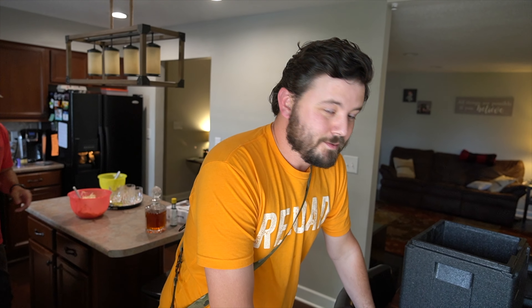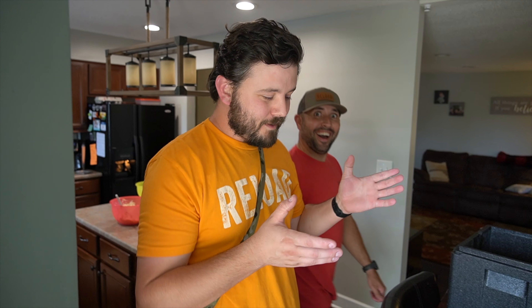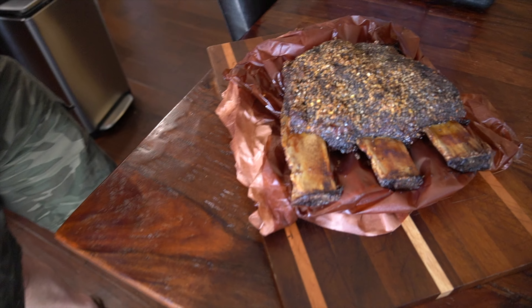Alright guys, we've been drinking a lot of bourbon, so we need something to eat. So I got up at 3 a.m. this morning and I made some beef ribs. A lot of bourbon. We have some Haltman family meat — USDA prime short ribs. Check them out, guys. About seven hours on the primo.